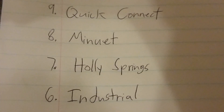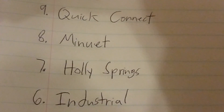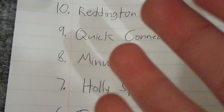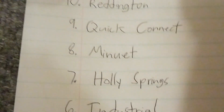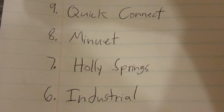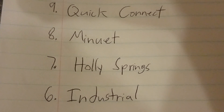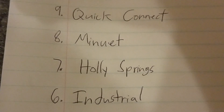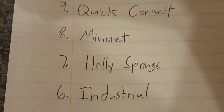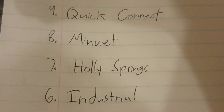Number 6 is the Industrial. The Hampton Bay Industrials are good because they come in three finishes: black, brushed steel, and white. The most common finish is white. They have unique triangle-shaped blades, which is a really unique blade shape. So my number 6 is the Industrial.